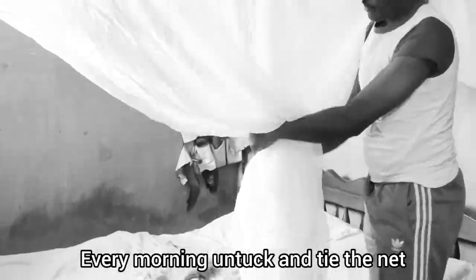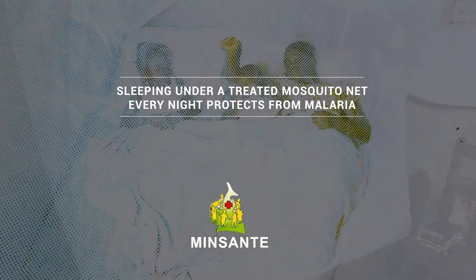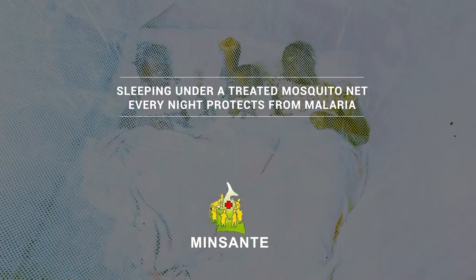and then the fourth edge when we are inside the net. Every morning, untuck and tie the net. Sleeping under a treated mosquito net every night protects from malaria. This is a message from the Minister of Public Health.